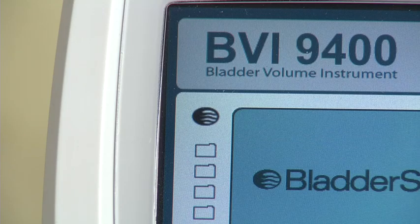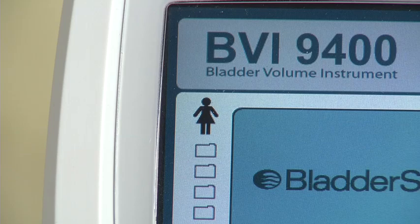Select to scan a male patient or a female patient who has had a hysterectomy. Select to scan a female patient who has not had a hysterectomy. Or select to scan a small child under 48 inches (122 centimeters) tall and weighing less than 60 pounds or 27 kilograms.